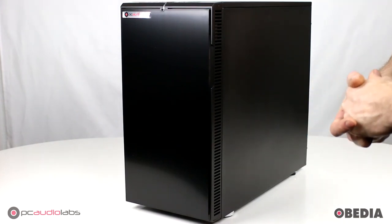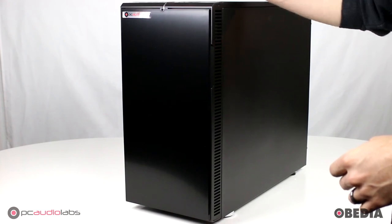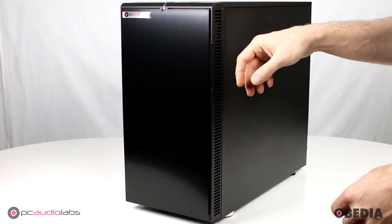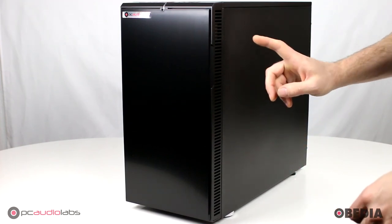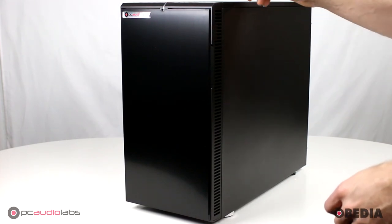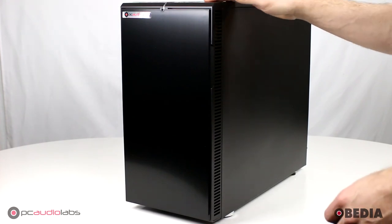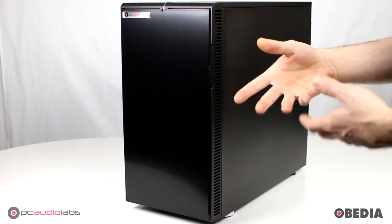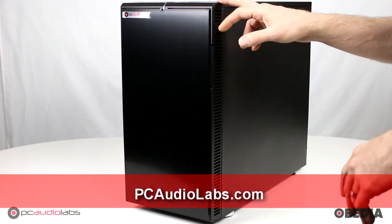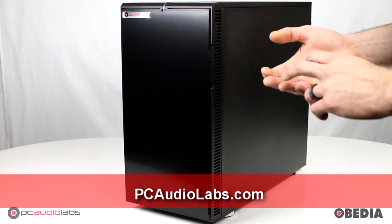So there you have it — that is the PCAudioLabs OB1 Black Pearl seven-slot desktop pro audio computer. I hope you guys found this useful. I just wanted to show this to you in real life. If you want to configure this system and get an idea of exactly what you're going to be getting, how much it's going to cost, and what you can be looking at, you're going to want to visit PCAudioLabs.com. That's where you can configure and set up your dream system. You can ask us questions, chat with us, call us, leave us comments on this video, or email us. We are here to help you seven days a week and help you get the best pro audio computer you've ever had — that's our job here at PCAudioLabs.